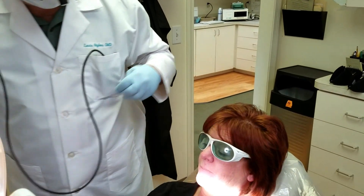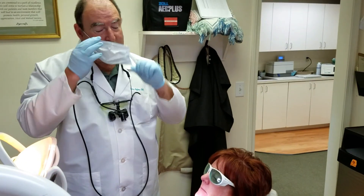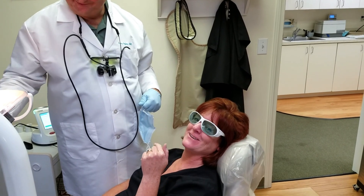How does that feel? Feels better. Great. That's all it is — nice and easy. When you get a canker sore, call Dr. Stylos.